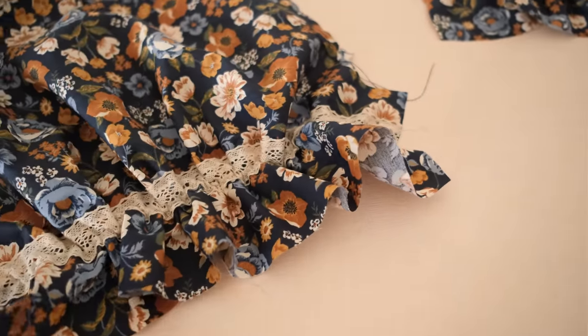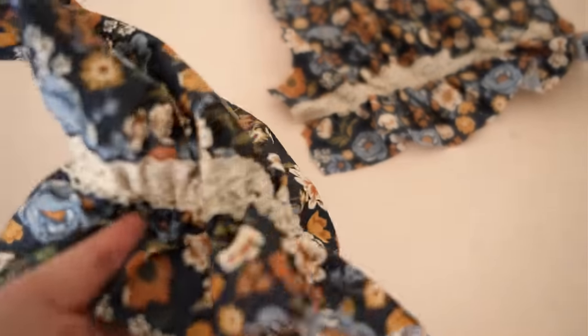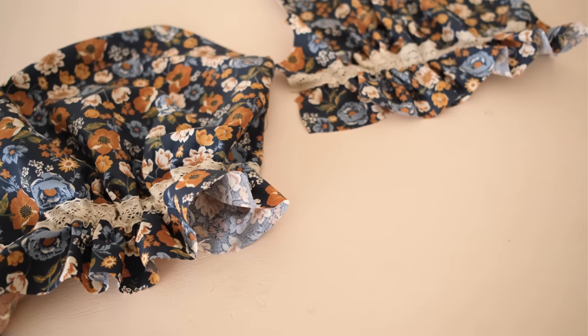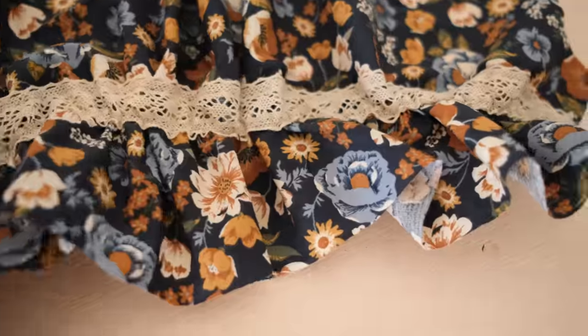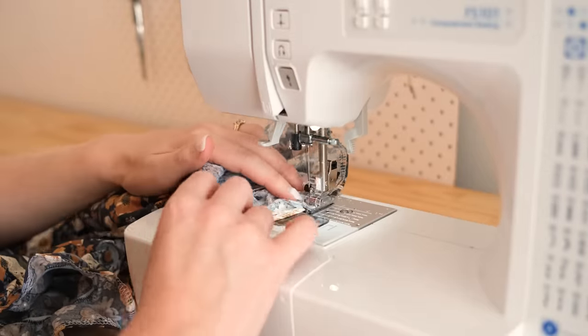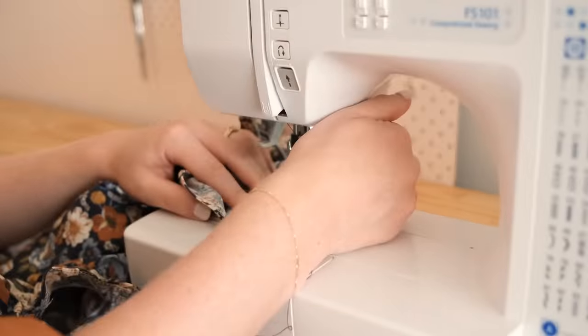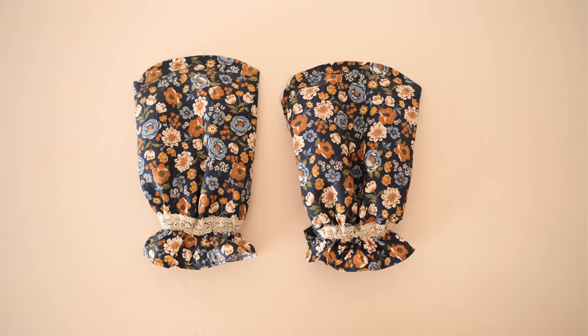I'm not a hundred percent sure if adding the trim to the sleeves was a good idea or not, but I guess I'll wait until the end to see how it looks — I can always remove it if I'm not happy with it. It's just bunting up maybe a little bit more than I would like, but it does look pretty cute. How good does this trim look with this fabric? It's like they were made for each other. Next I stitched the sleeves together along the sides and finished them by hemming the bottom raw edges. And that was definitely more than enough sewing for one day.